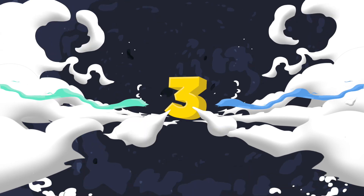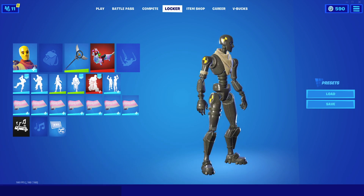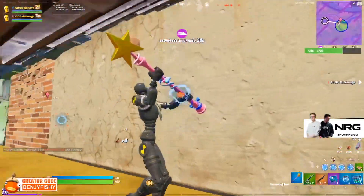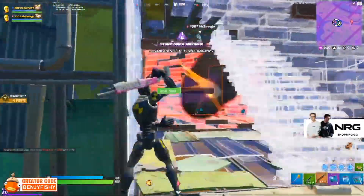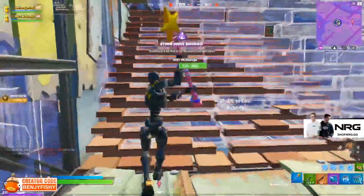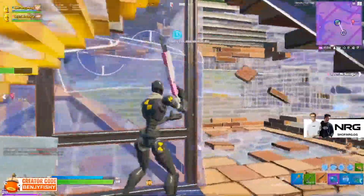Number 3: the carbon fiber style of the Dummy without a back bling and the Victory Lap pickaxe. This is another cheap pickaxe — not the sweatiest or most popular, but a good item at only 500 V-Bucks. It has a small amount of carbon fiber on it that helps it go with the Dummy. On top of that, it's a car-themed pickaxe and the Dummy is a car-themed skin as well. Honestly, you don't need back blings on male skins.